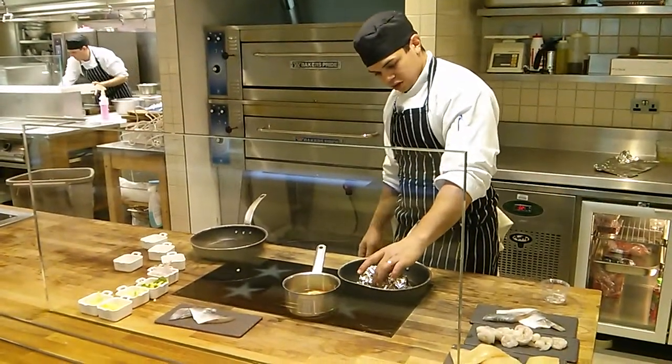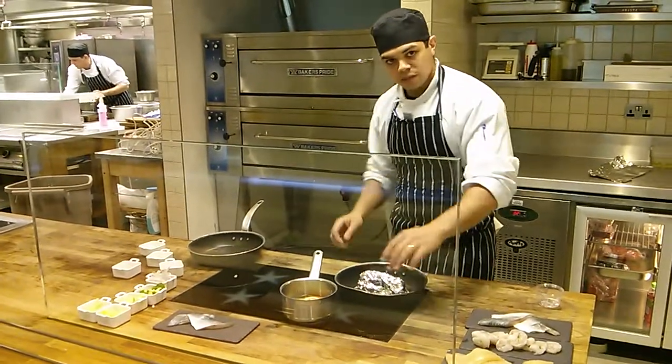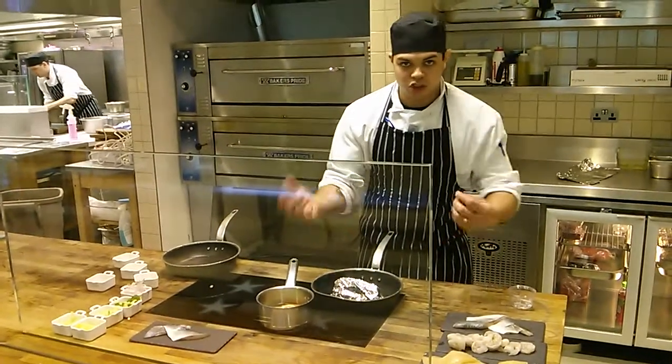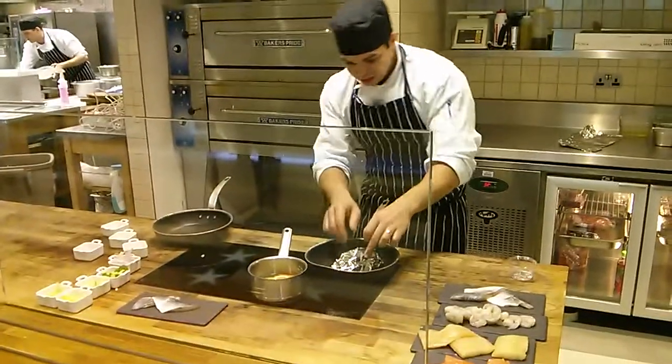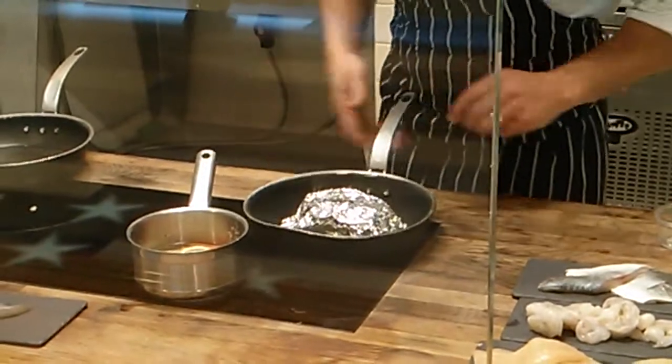If you touch it, you'll be able to feel it bubbling. You'll be able to feel the vibrations, and that's the steam — that's all the juices bubbling at the bottom. You can see there's smoke and steam coming out of it already, so we know that it's working, we know that it's cooking.